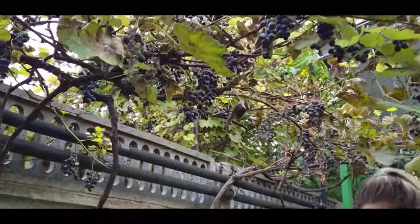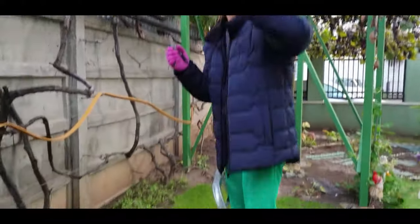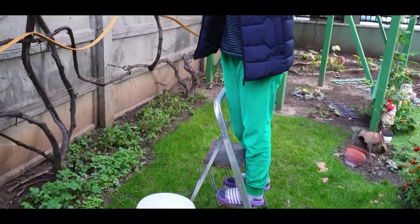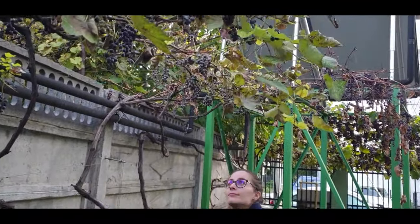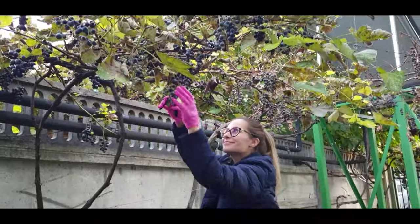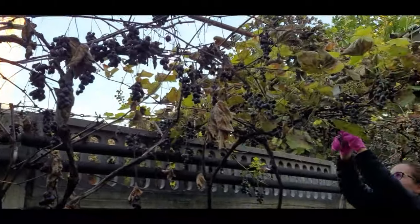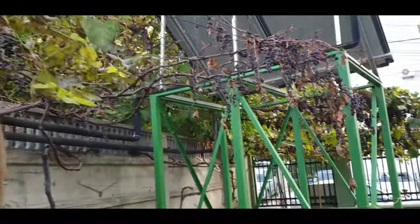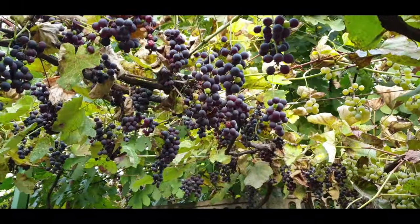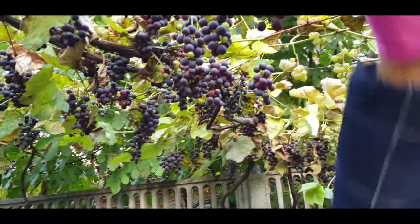We have to check which ones are dry and which ones are not, and we're leaving the dry ones. We'll try to collect at least two buckets, then we'll show you the machine through which we will make the wine. You can see the grapes — these are the black ones.